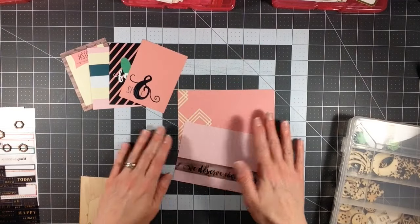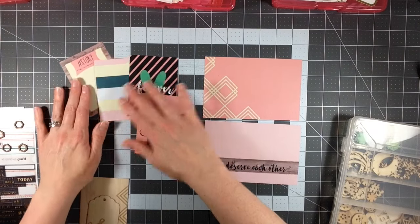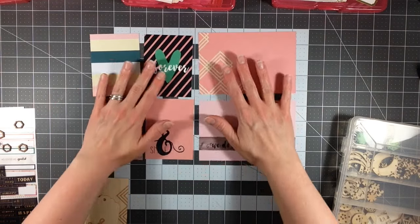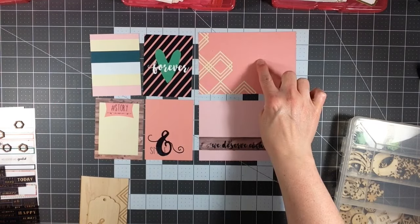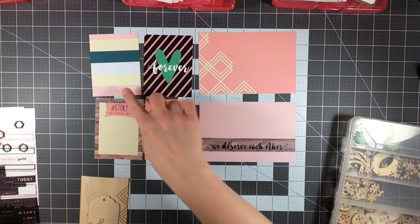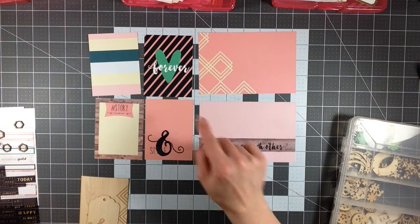Now these are the cards that I have left. And when I did my second layout, I looked at the cards that were remaining just to make sure that they coordinated well enough to be able to put on one layout. And they do. There's the same darker kind of pink color and then also this lighter pink that kind of tie it together. And then the green and then the wood grain is a repeating pattern as well.